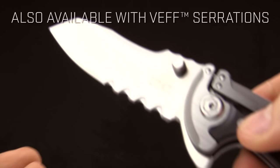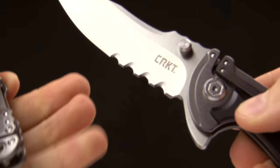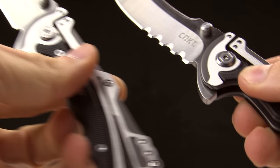Last but not least, this knife also comes in a VEF serrations version — you can see those serrations right there. Different models, same exact knife, with those VEF serrations which work extremely well and are easy to sharpen.